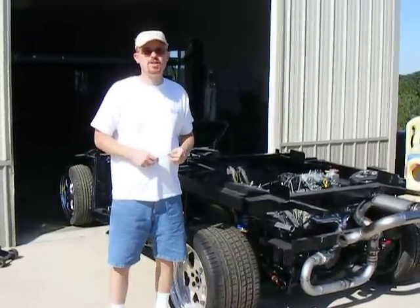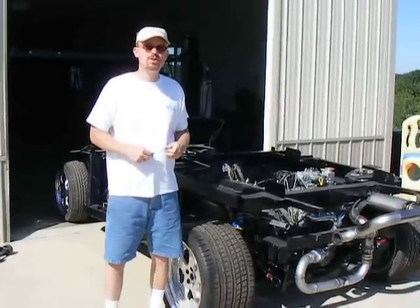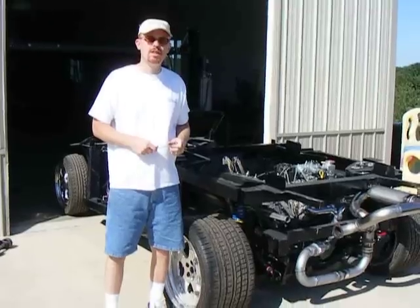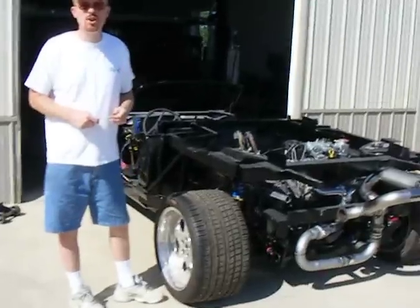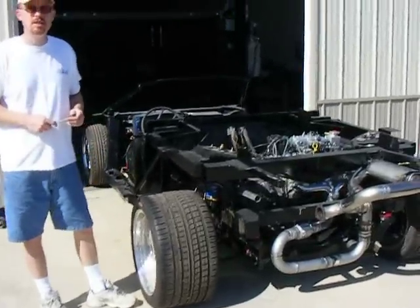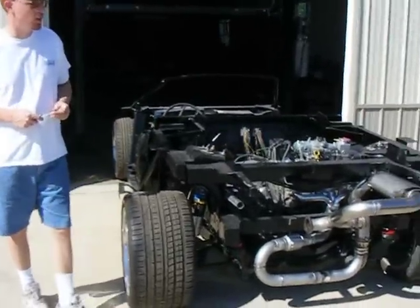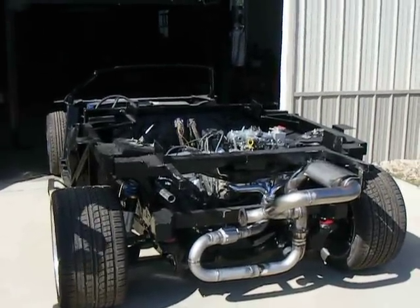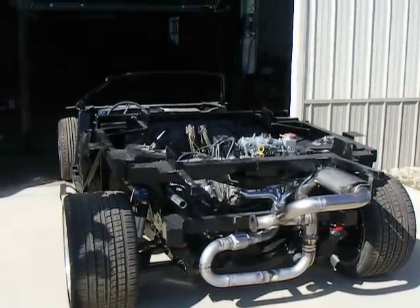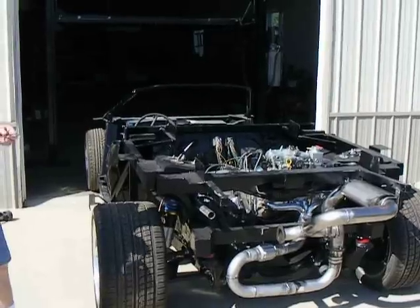Hi, this is Ken from MyTajGarage.com and today we're going to listen to the exhaust system of my Lamborghini Diablo Kit Car Roadster. What we've done in the past is we've installed a Flowmaster exhaust. Today we're going to see what it's going to sound like with a Borla exhaust system. In the past we've had a straight dual exhaust system into a Flowmaster exhaust with a dual exhaust.